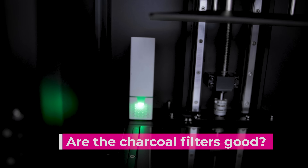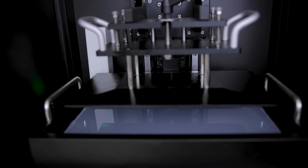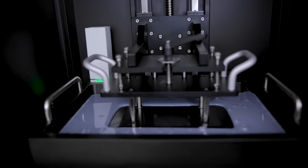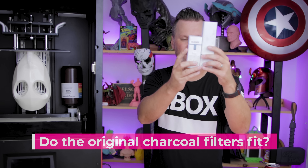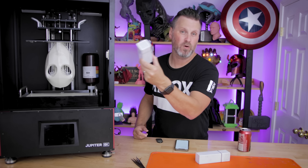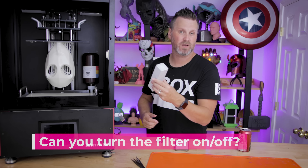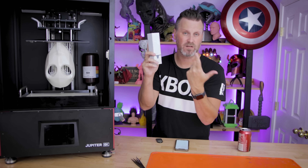The last couple of questions are around the filter units. How well do they work? I think they work as well as I can tell. I don't typically work with harsh resins or fumes, and I try to leave windows cracked open with air circulating. These certainly help, and it's great that they're USB powered and plug directly into the unit. Do the original filters fit? Here is the original Elgu filters versus the one that plugs into the Jupiter — obviously a good bit larger. But the smaller wireless ones will also fit in the back of the unit. Is there an ability to turn the filtration unit on or off when plugged in? No — as soon as you plug it in, it starts working; when you unplug it, it stops. Elgu might change that design before it's officially released.